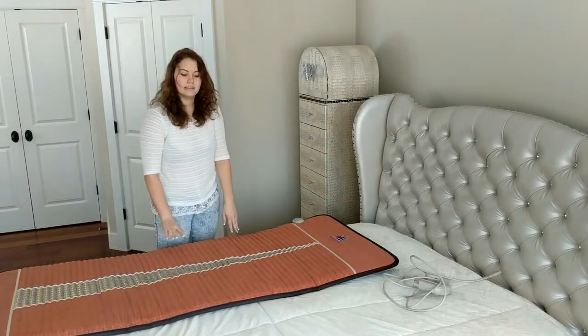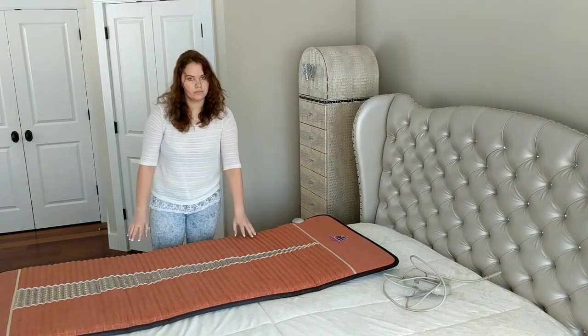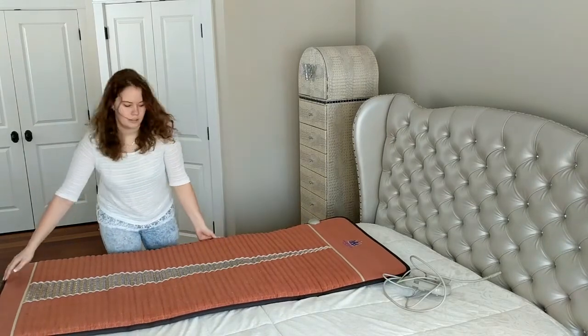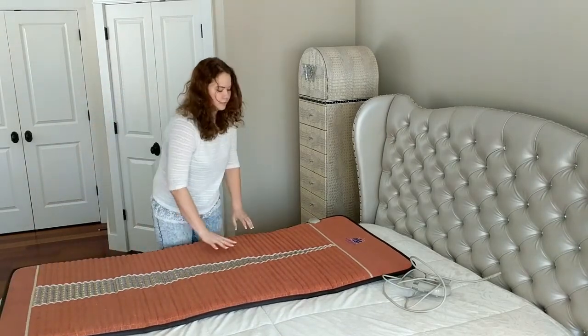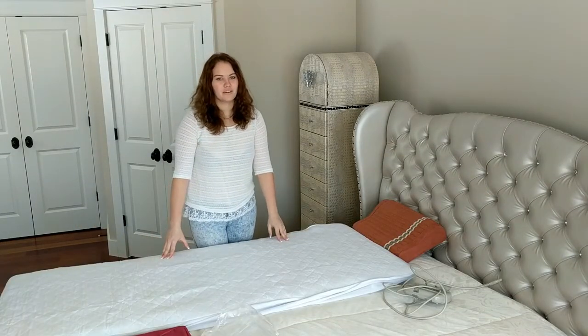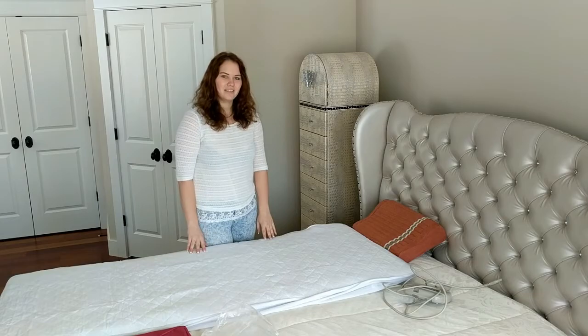The Pro Mat is 26 pounds, 19.5 pounds of which are amethyst crystals. Amethyst is under the entire surface of the mat. I hope you enjoy your experience with the MediCrystal Pro Mat. Have a good day!